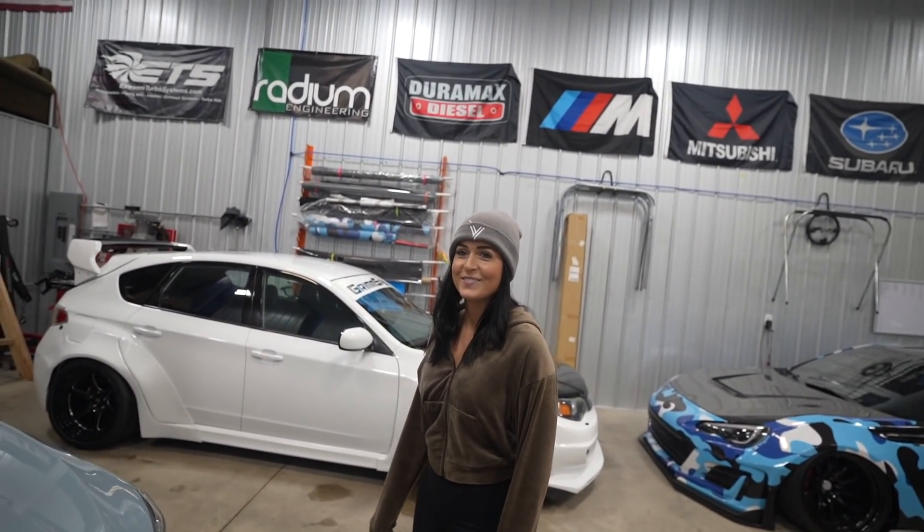If you know of an American made carbon fiber company that's busting, hit my line. Now we want to do a whole hood. That's the end goal - I just don't feel like spending money right now. Shit's expensive. You ready for your gift? First off the gift is get the chocolate out of your tooth - I'm kidding, I'm kidding.